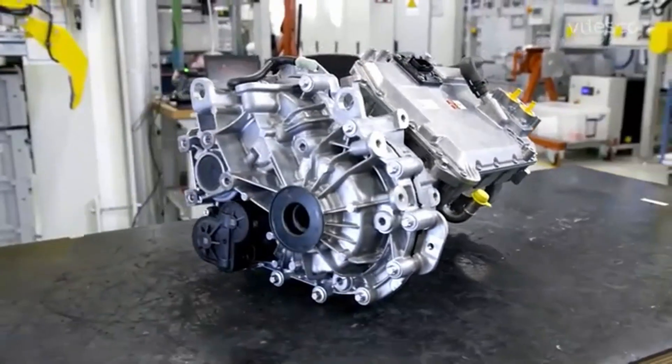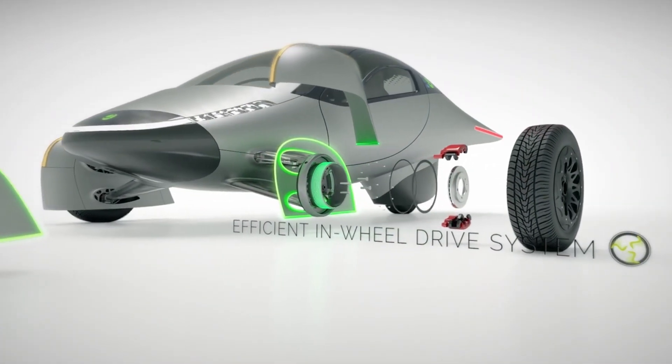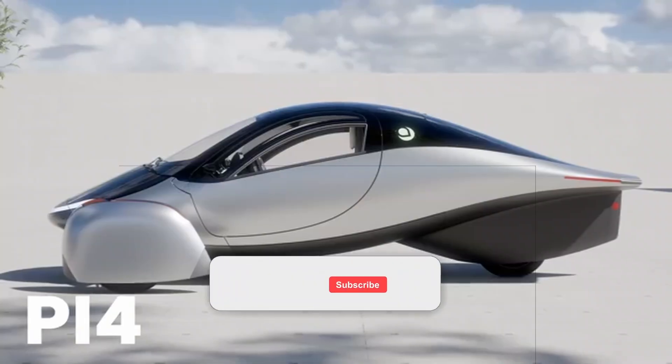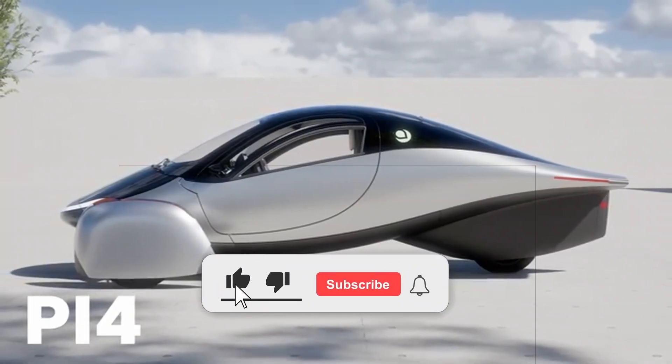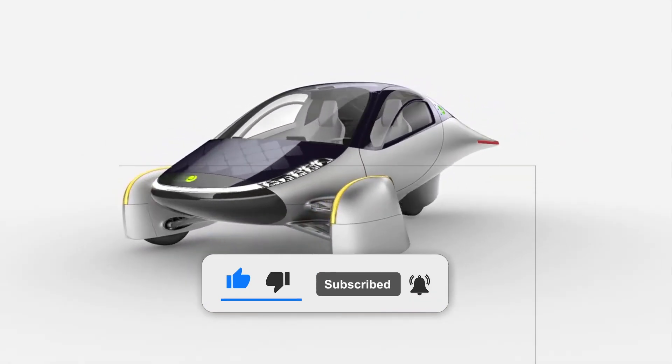What do you think? Is Aptera's EMR-3 motor design better than the original Elaf hub motors? Let us know in the comments below. Be sure to like, subscribe, share, and turn on the bell notification icon to stay up to speed with new video uploads. Thank you so much for watching and see you in the next video.